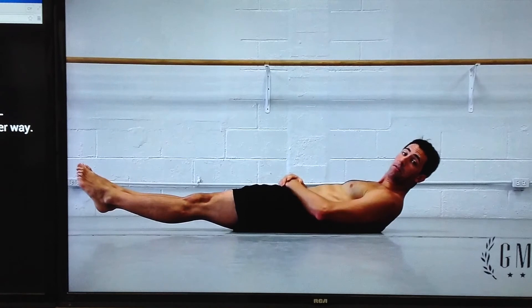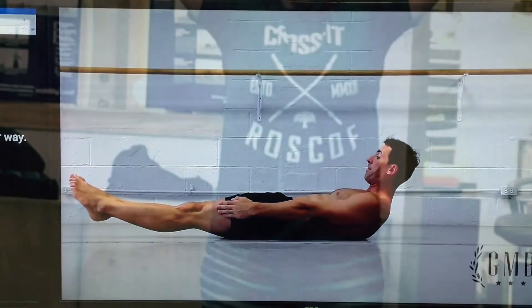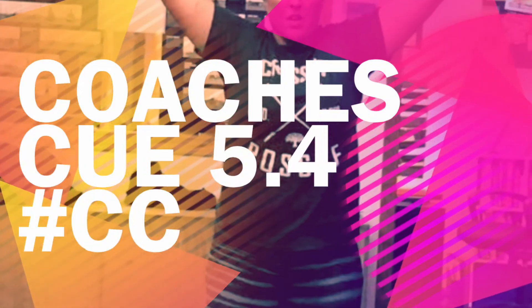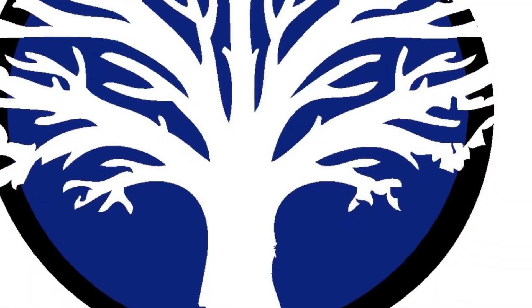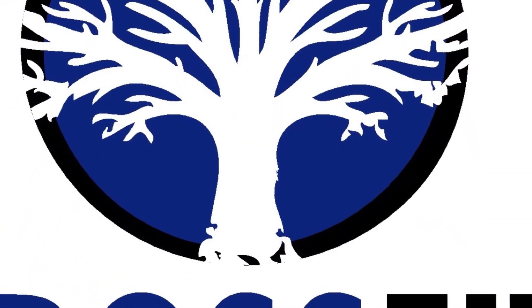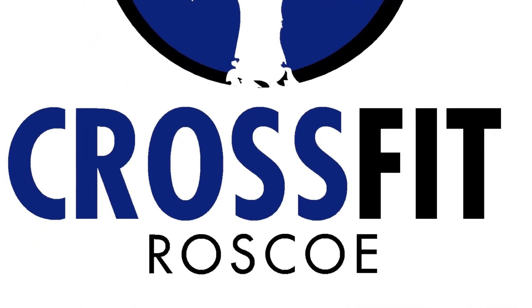Start working on these simple progressions to master and utilize the full recruitment and understanding of your midline stability, core, and backside. If you have any specific questions on how to identify and subsequently fix any of your weaknesses, contact us directly at the gym or shoot us an email. We would be happy to make you a plan and get you on the road to being unbreakable.